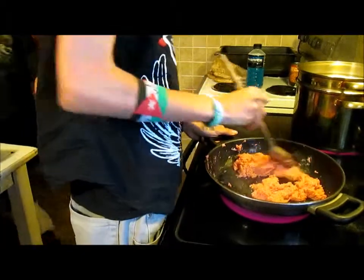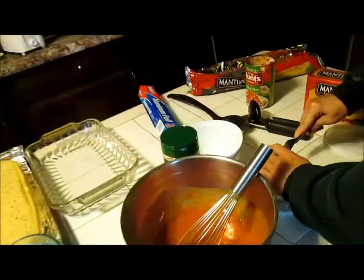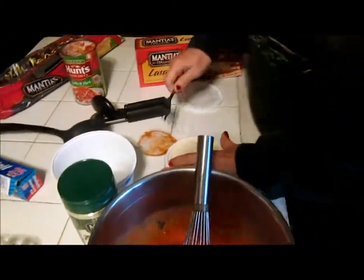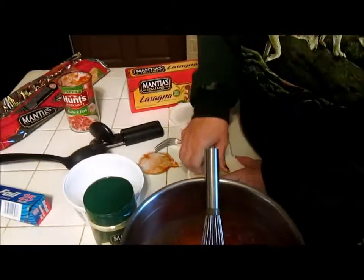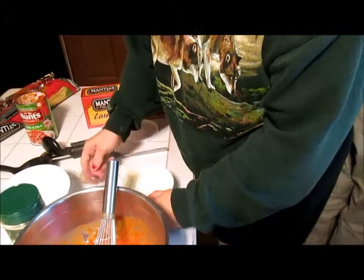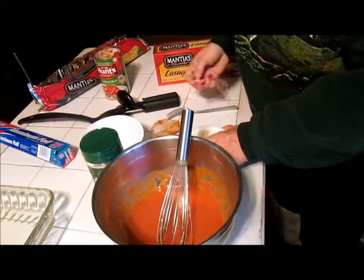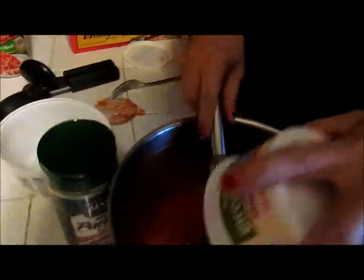That was about a tablespoon of oil. Let's get the ricotta cheese in here. Now it's going to make them big and grind. And we're going to grease the lasagna pan.